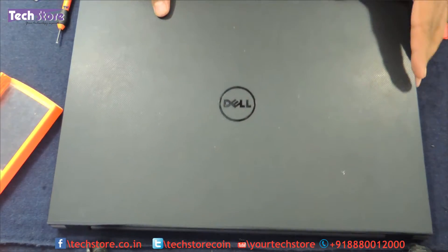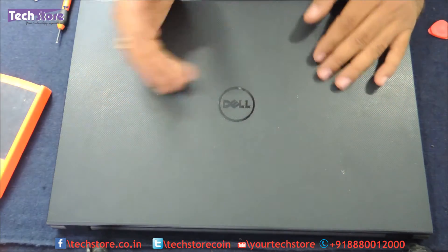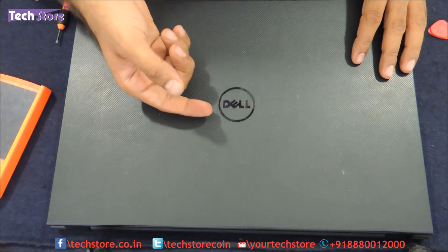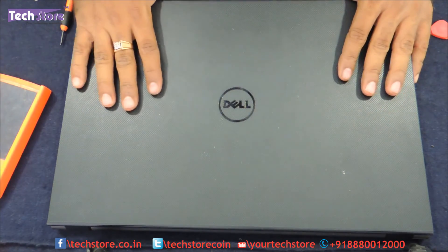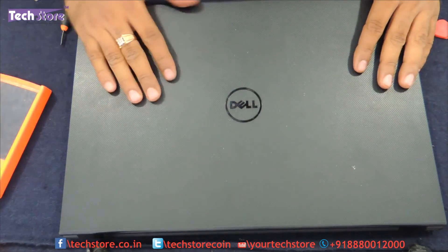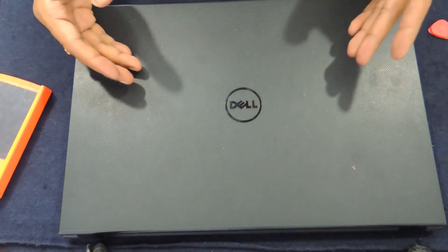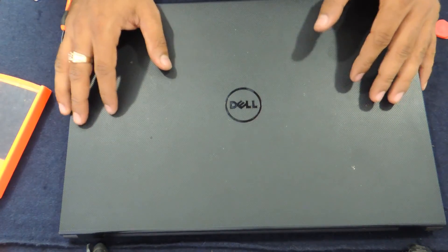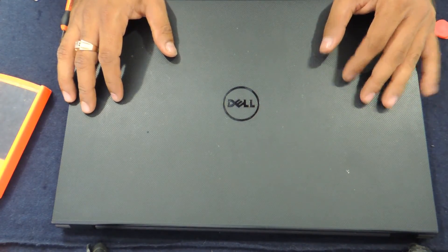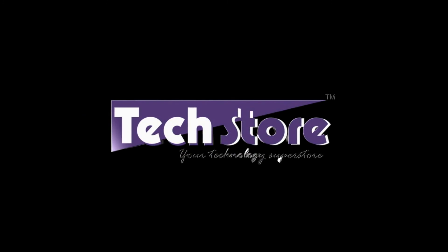This, my friends, was a video showing you how to replace the DVD writer, keyboard, hard drive, RAM, motherboard, CMOS cell, and WiFi chip of the Dell Inspiron 3000 series — that is the 3542 and 3543 — which is very popular here in India. The same model and same process applies globally. Hope you liked our video. If you want to buy any spare part for this laptop, do visit our website at www.techstore.co.in.